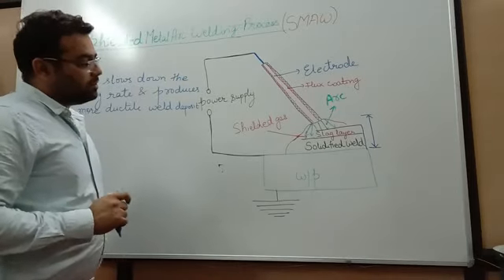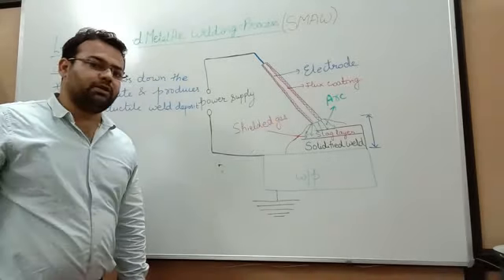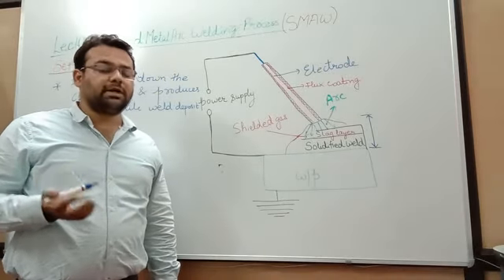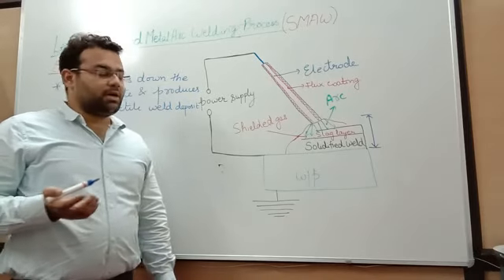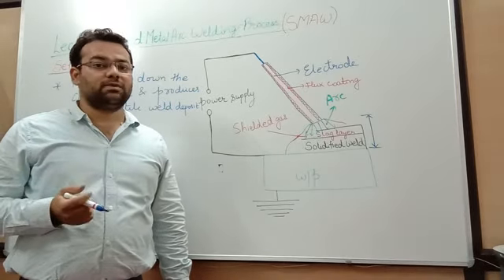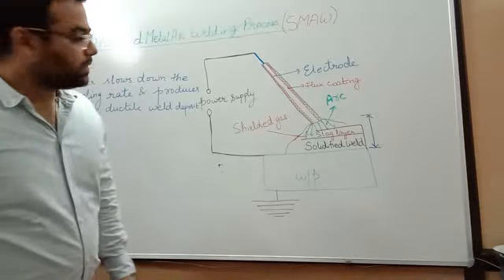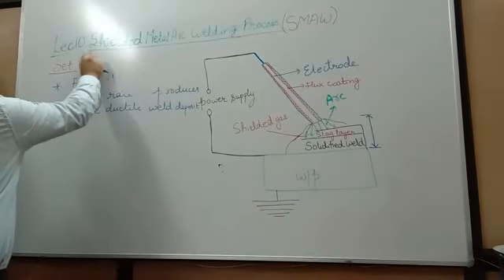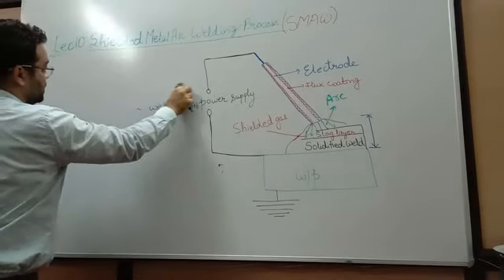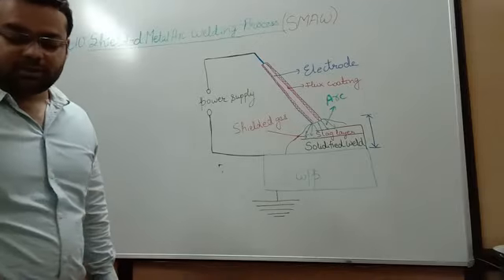Now an important question: are there different types of electrodes we can use? Generally, when we perform this type of welding, we encounter three types of electrodes in our day-to-day life. I will be discussing them one by one: cellulosic electrode, rutile electrode, and basic electrode. We must know what type of electrode we are using and what properties we will get from each.